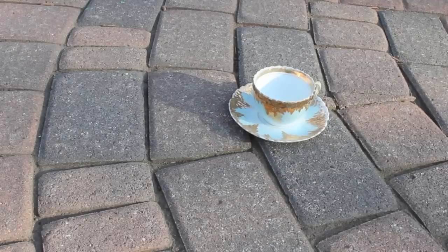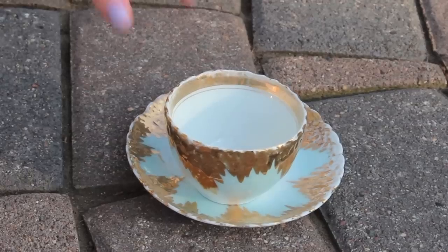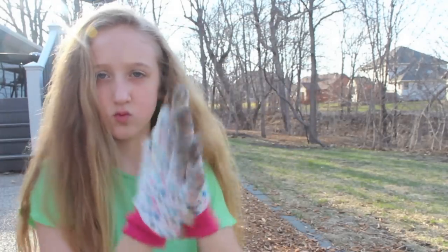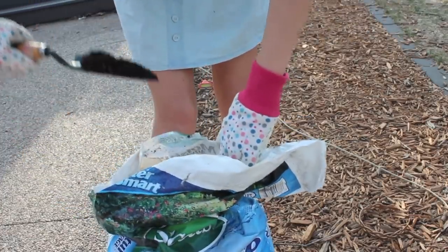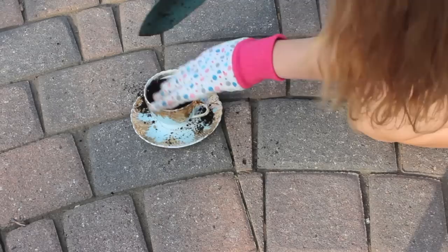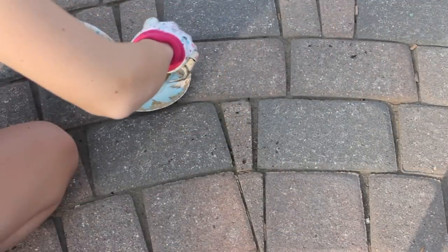Let's start with basket one — this is the most traditional basket. First, you're going to want to get a teacup. You can find teacups at thrift shops and antique stores for a really good deal. The one I have is ombre with gold and it's really pretty. Now put your working gloves on, grab some potting soil, and scoop it into your teacup. Don't worry about getting soil on your saucer — once you're done packing it in you can empty out the extra soil.